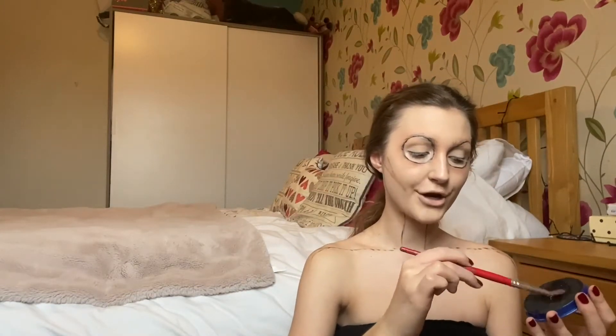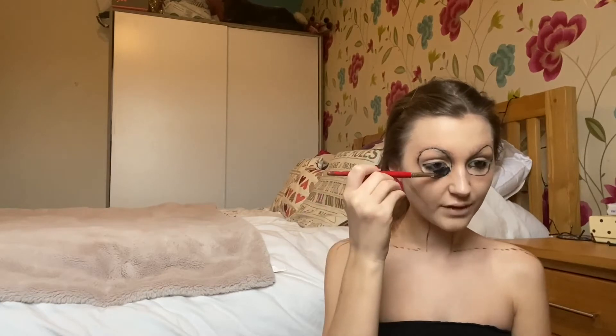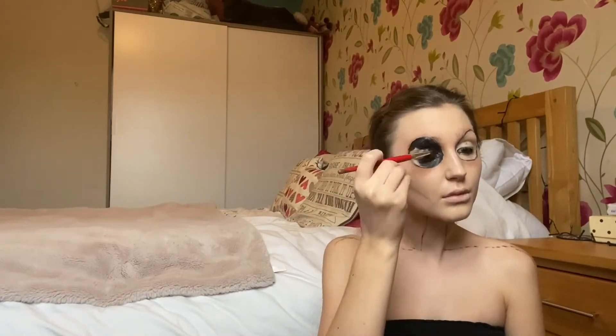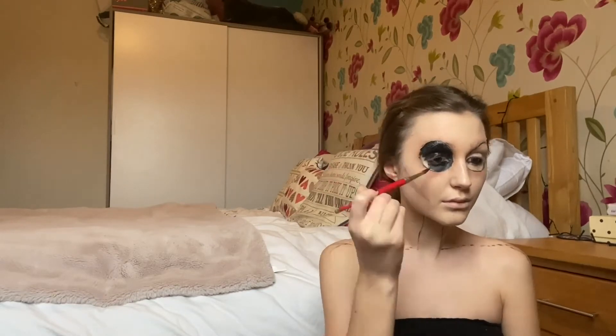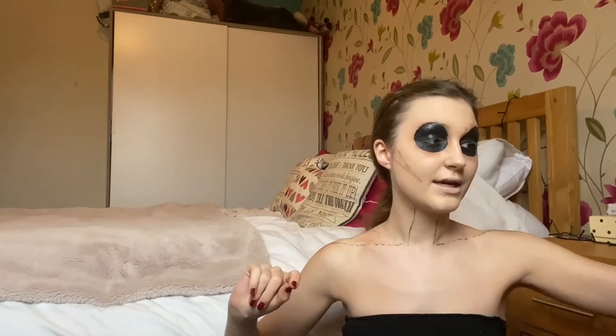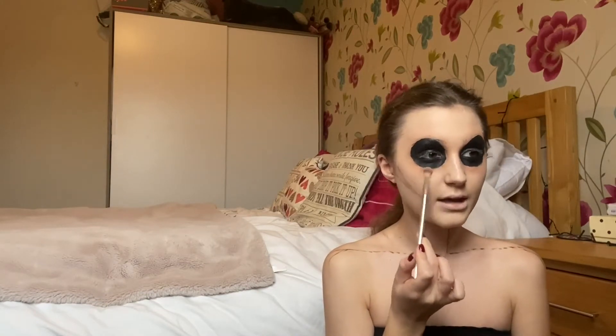Now let's go on to the black face paint. I'm just going to dip the brush in some water. Do be somewhat precise, definitely around the edges. Let's go in with the same shady brush we've been using before, and just make sure it's a nice dark brown shade — we're going to really get in there.